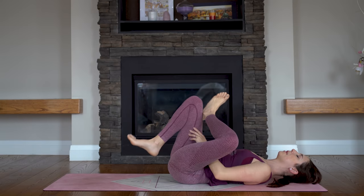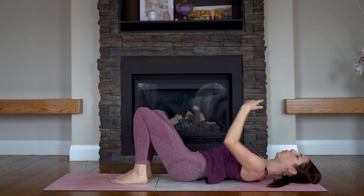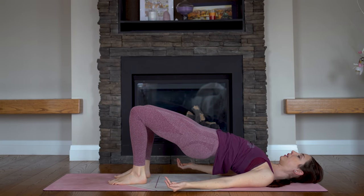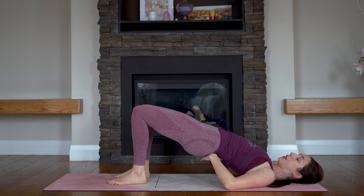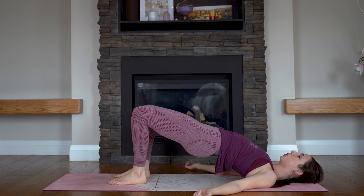And let's release. We're coming back into that bridge pose. So feet again are hip-width distance apart. Roll your shoulders down and away from your ears. Push into your heels and squeeze to lift your pelvis up. Push down into your big toes and find those same little thigh squeezes — little pulses. You're trying to lengthen and flatten your lower back. Soften your shoulders.